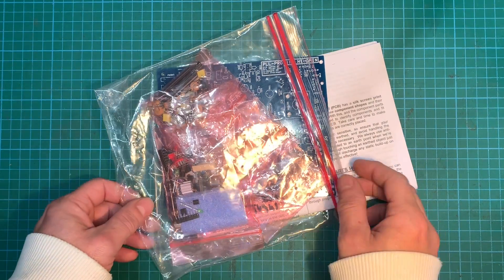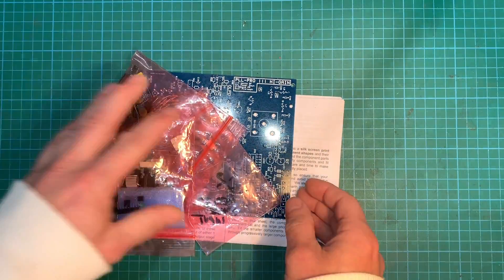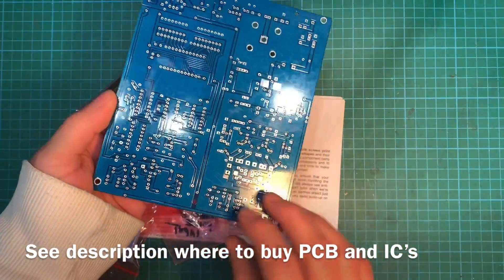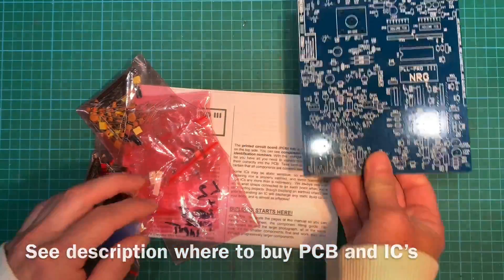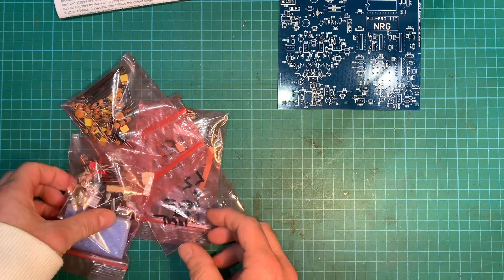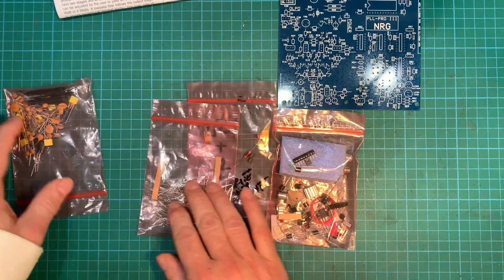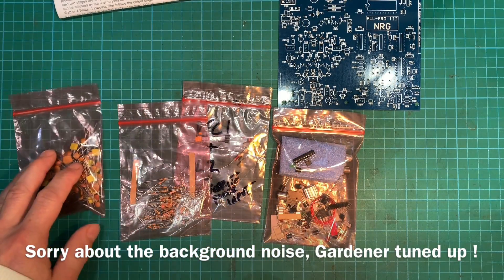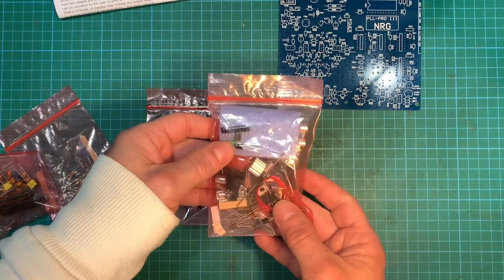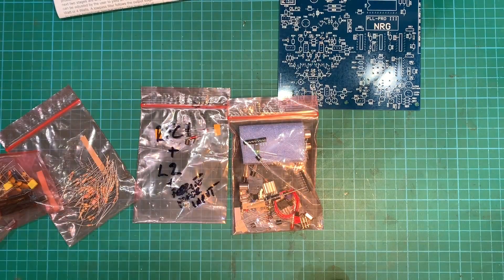Let's take a look at our kit. Here's the bag — nice circuit board there, very nice. We've got our instructions, some bags of bits, our resistors, capacitors, ferrites and chokes, and the transistors. Very nice.